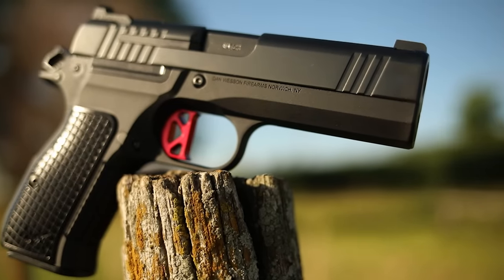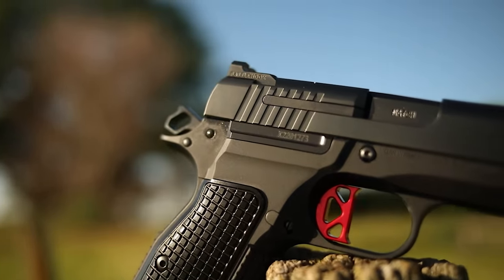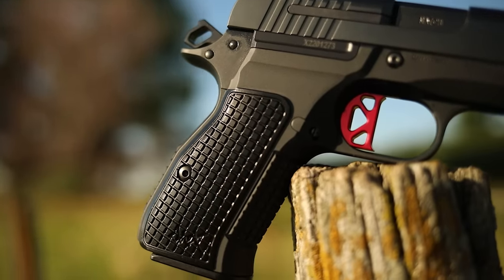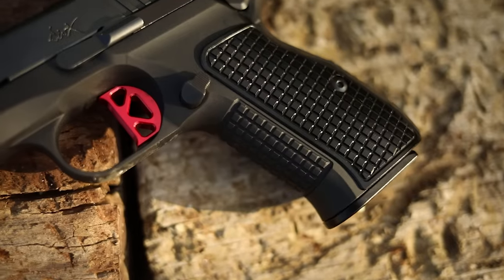The reset is super fast, allowing really fast follow-up shots — the trigger is out of this world on the DWX. The grip feels awesome even in my big hands. It's a four-inch gun with an aluminum frame and it only weighs 30 ounces, so about three to four ounces more than a Glock 19, but you get better recoil control and significantly faster follow-up shots because there's less reach on the trigger.